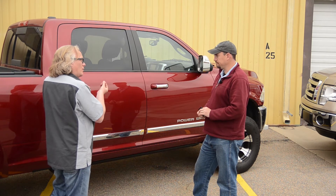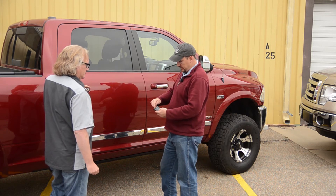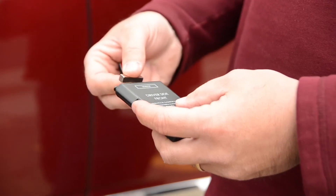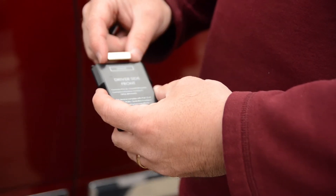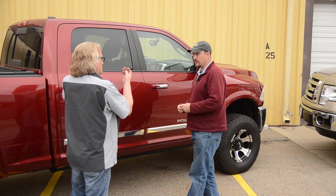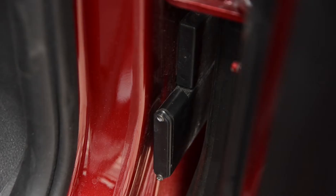The sensor comes printed with some information, including the approximate location for where the magnet should be placed. If you can get the magnet in the proximity of that location, it's going to work right. The magnet goes on the door and the sensor goes on the B pillar. As soon as the door opens, it pulls the magnet away from the switch and that's what triggers everything.